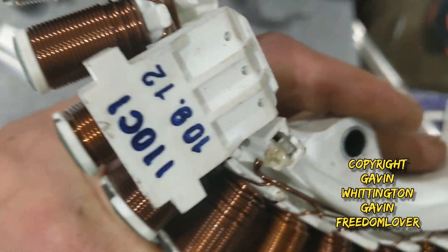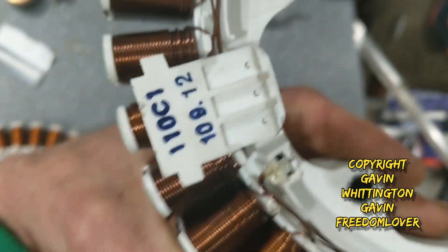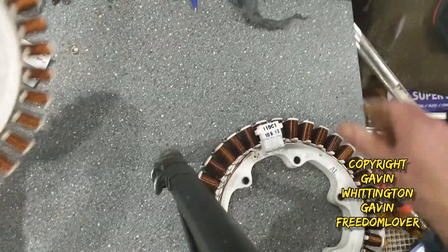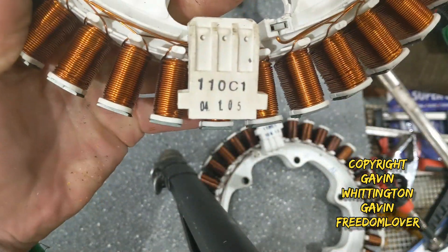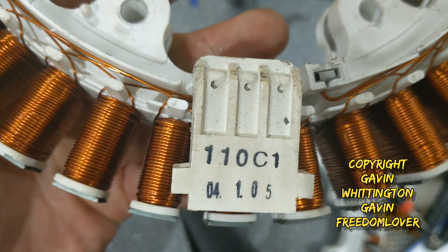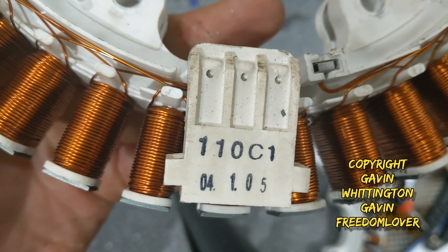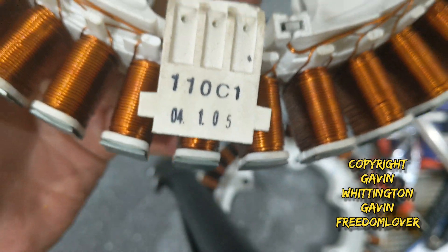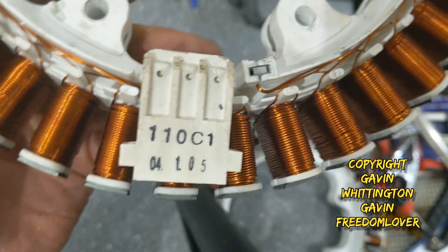Interestingly, the date code on the one with the aluminium wire is a lot later, whereas this one is 2005. Although it alludes to the same reference number — 110C1 — that one says 4th of January 2005.